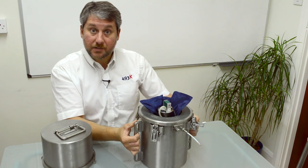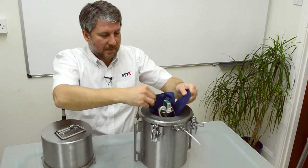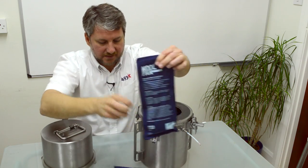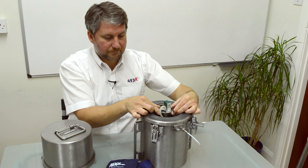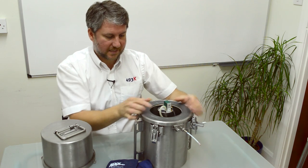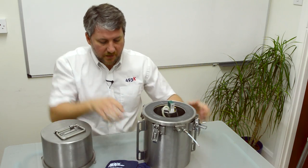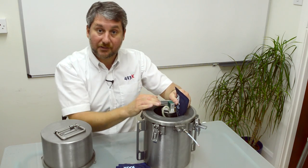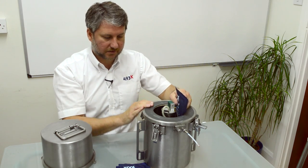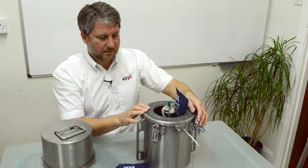So we've got the base of the transmitter with the insulation around the outside. And if I just remove these cool packs, you can see that there is a central cylinder with electronics inside. The purpose of these cool packs are to extend the life and to protect the electronics from the heat of the oven that penetrates the unit.